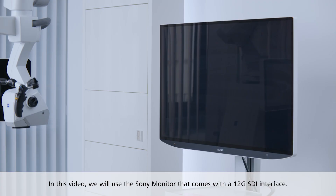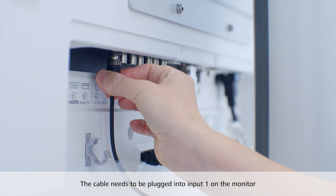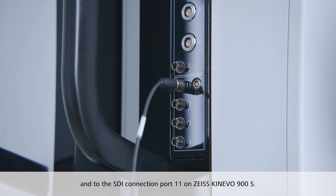In this video we will use the Sony monitor that comes with a 12G SDI interface. The cable needs to be plugged into input 1 on the monitor and to the SDI connection port 11 on Zeiss Kinevo 900S.